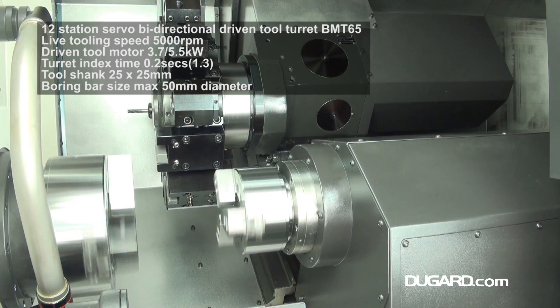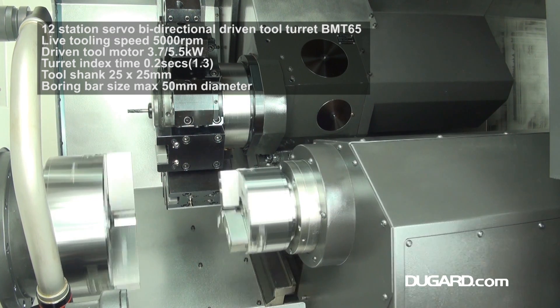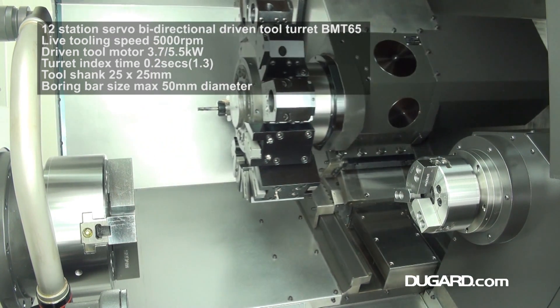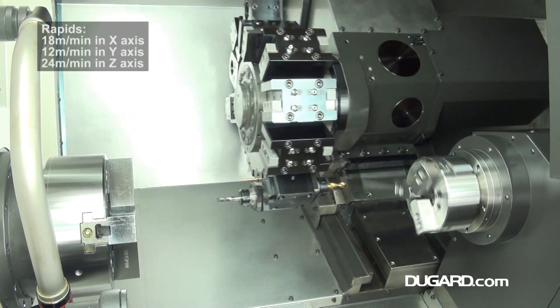Rapids on X at 18m a minute, 12m a minute on Y and 24m a minute on Z. The machine weighs 5,800kg.